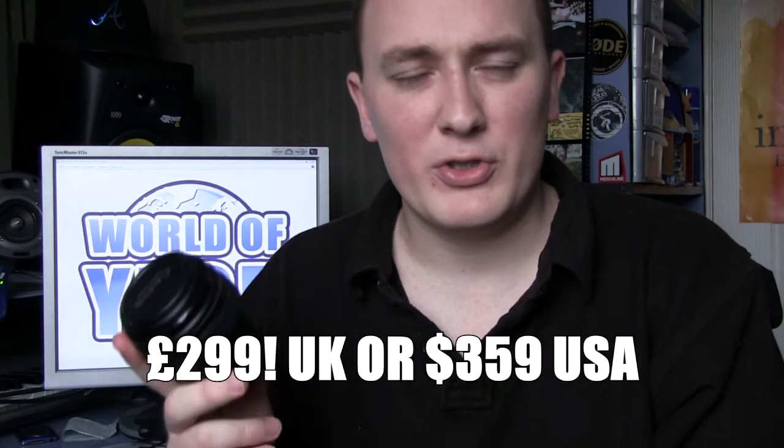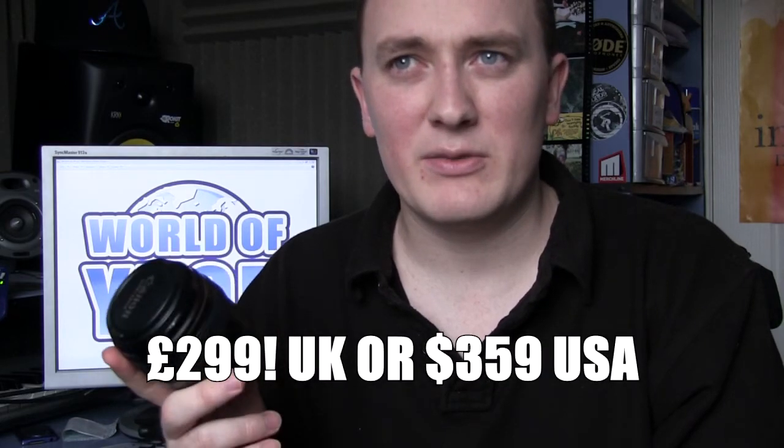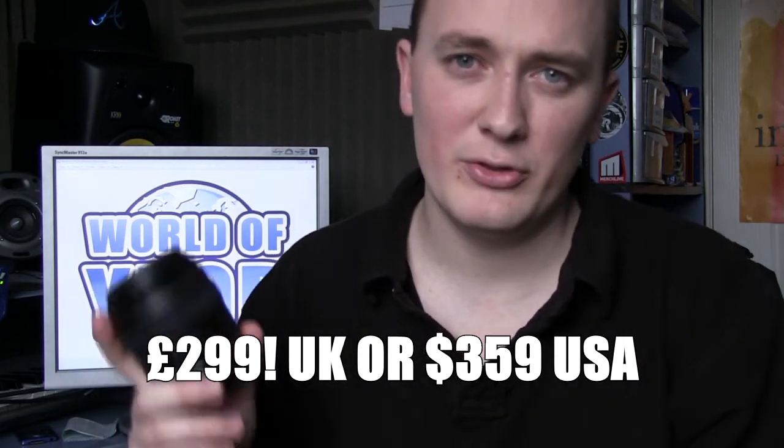This lens retails at £299 from Amazon.co.uk. Not sure where it retails anywhere else — that's where I price-check most of my lenses. So £299 from Amazon; the link will be in our blog.